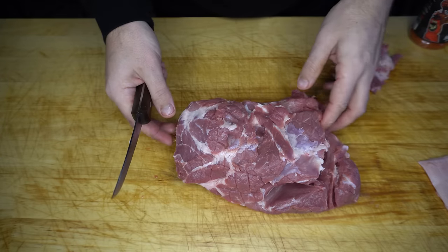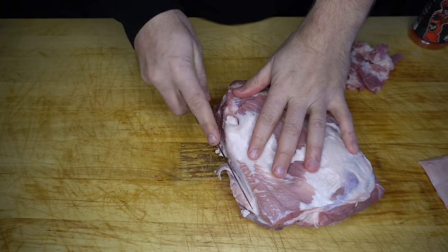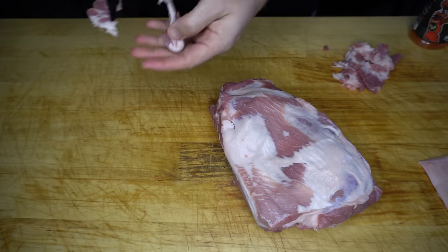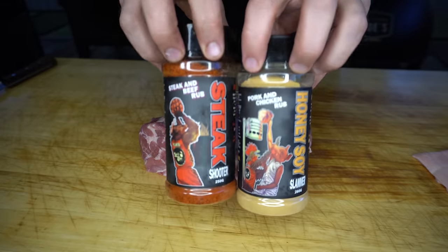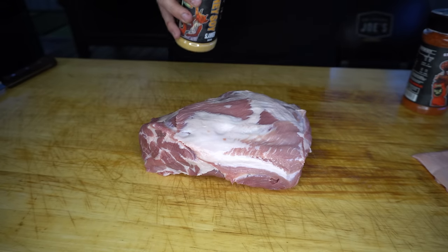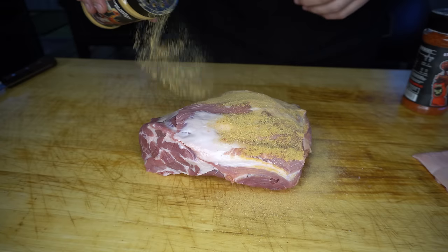A little boneless pork shoulder like this you can pick up for around ten bucks a kilo, sometimes even cheaper when they're on special. This one is pretty much good to go — I'm just going to trim off a little bit of that thin edge and this is ready to be seasoned up. If you've got a favourite pork rub go ahead and use that, but I'm just going to use a combination of my honey soy slammer and steak shooter. I'll start by laying down a base coat of honey soy slammer and then top it off with steak shooter.